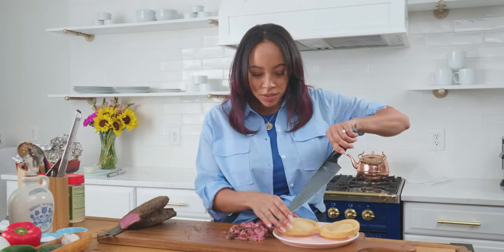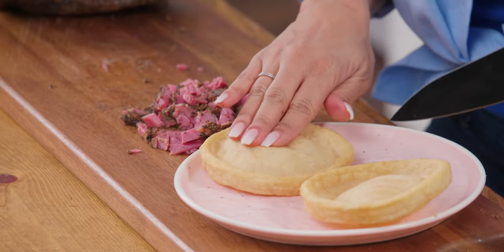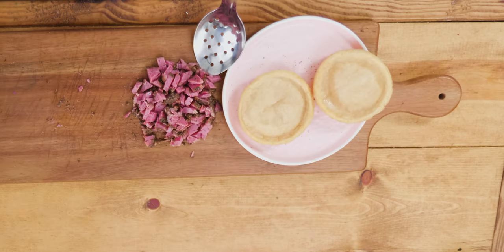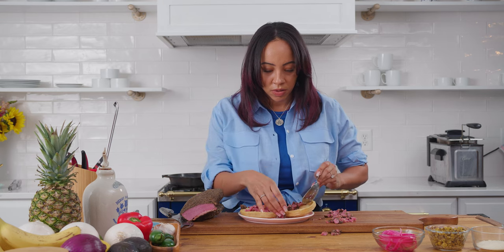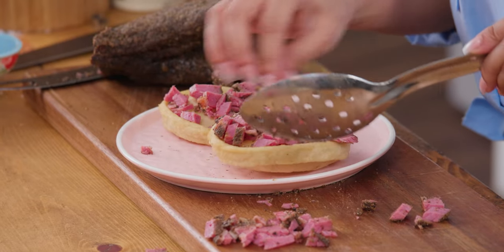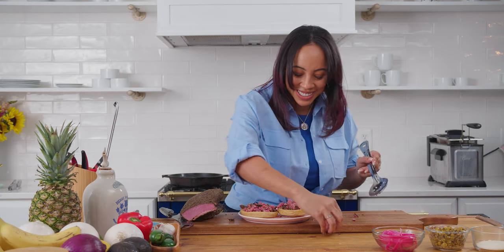Our sopes are done, and so is our brisket. All we have to do is start decorating, and it's time to eat. I'm going to pop a little bit right here, just in this one. The first thing I want to do is grab a little bit of the brisket and put that down. I can already hear the crunch — I'm so happy. Love this.